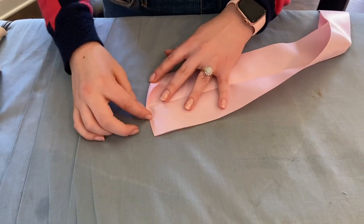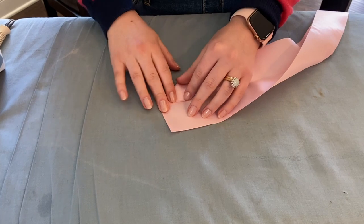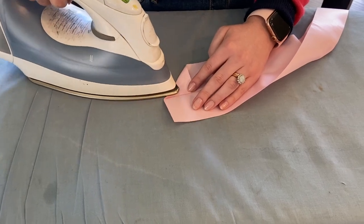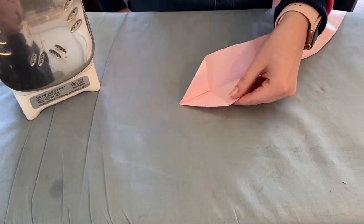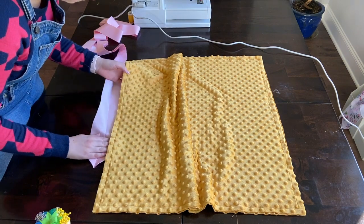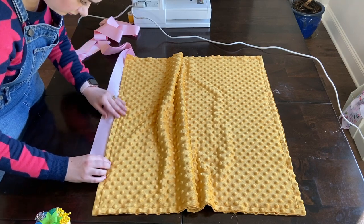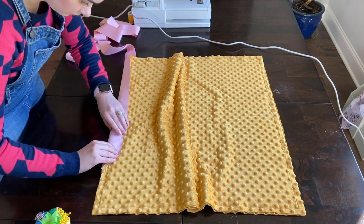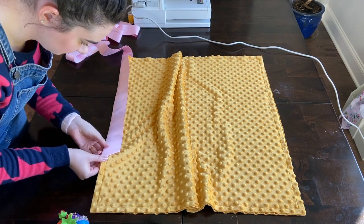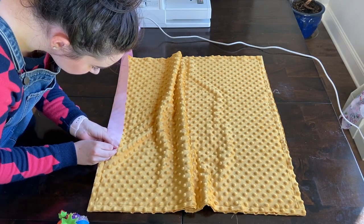Before you attach your binding to your blanket, I usually like to fold both of the corners in so that it sits at a diagonal, which makes the binding less bulky when you go to sew it. Once you go to attach it, you want to bring the edge of the fabric into the fold of the binding — get it in there as snug as you can without making it bulky. You do want to use a lot of pins, clips, or whatever you use for attaching binding.